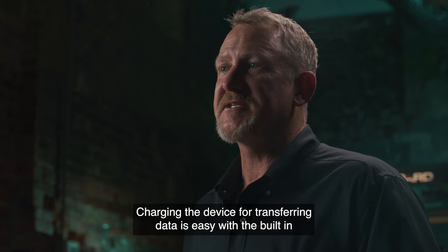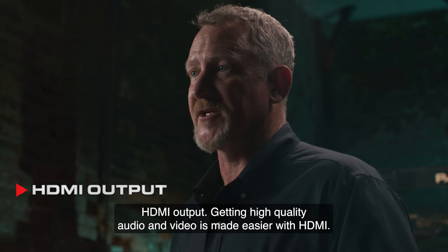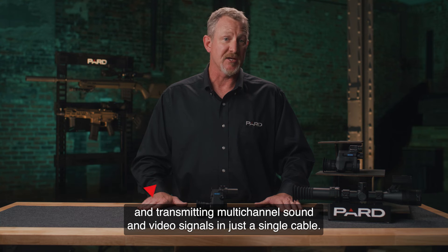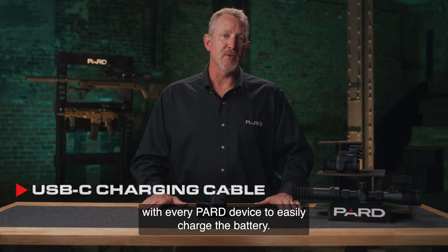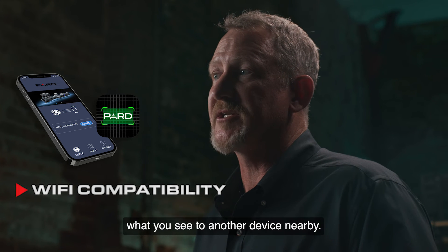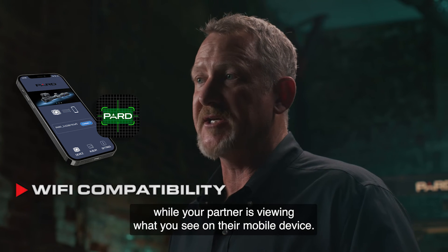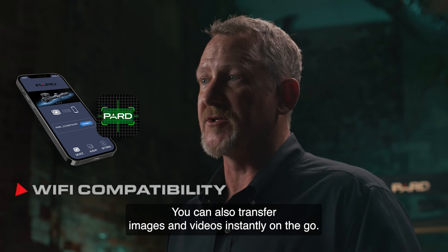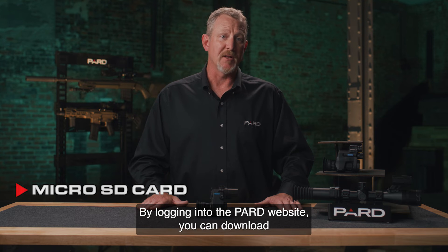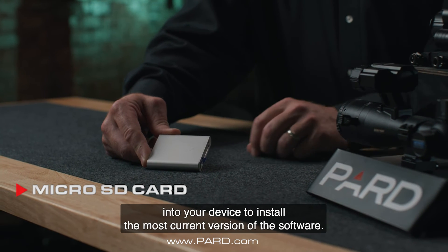Charging the device or transferring data is easy with the built-in data interface options. HDMI output provides an all-digital connection capable of carrying multi-channel sound and video signals in a single cable. A USB Type-C charging cable is included with every PARD device. Wi-Fi compatibility with the PARD Vision app allows you to wirelessly transmit what you see to another device nearby, and you can transfer images and videos instantly on the go. Firmware upgrades are easy: download updates from the PARD website to a microSD card and insert it into your device to install the latest software.